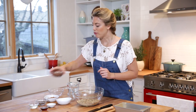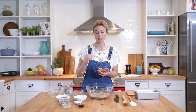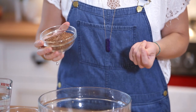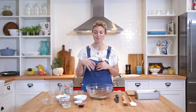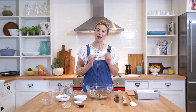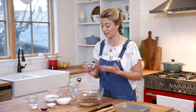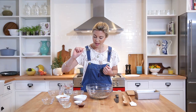Next we have flax seeds. Flax seeds are a really amazing source of lignans, which are a cancer-fighting compound. The lignans are actually on the exterior of the flax seed — it's what gives it that crunchiness and is really good fiber. Flax seeds in this recipe help bind everything together, along with our chia seeds. Chia is a fantastic ingredient to add to your daily diet — it's loaded with protein, really good fibers and fats, and it has a wonderful binding ability as well.